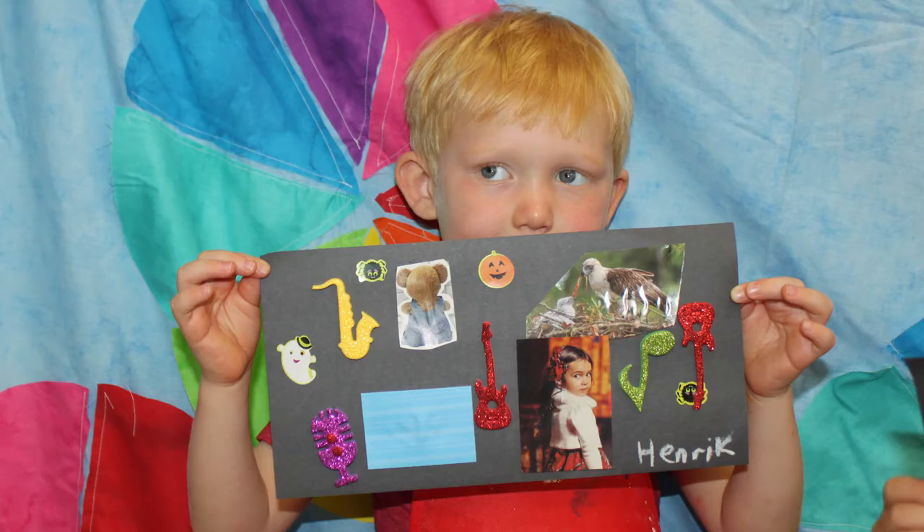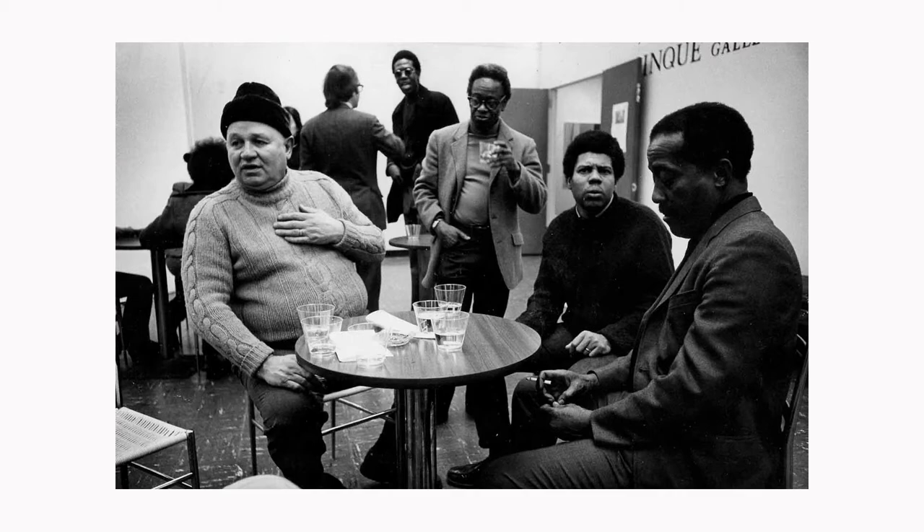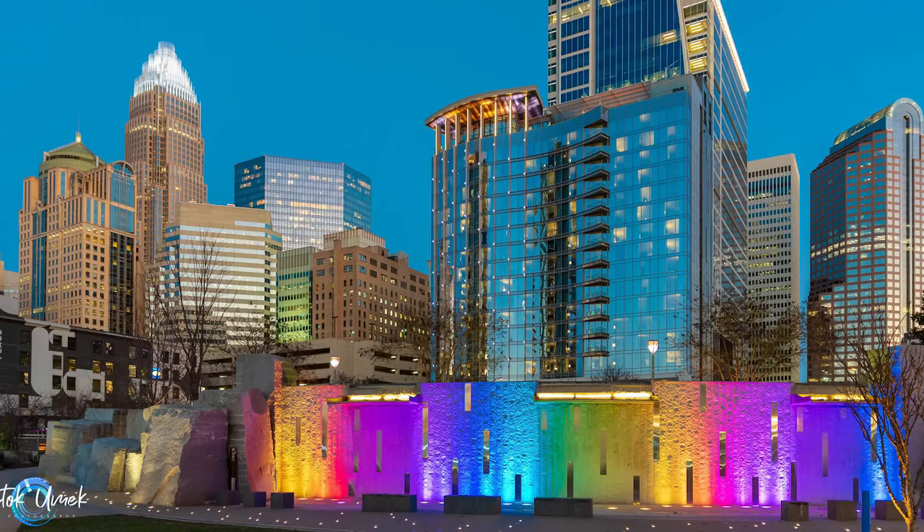Does anybody know the city and state where Romare Bearden is from? North Carolina — yes, Charlotte, North Carolina.